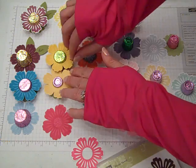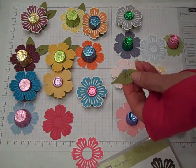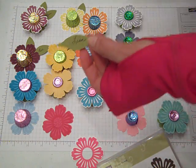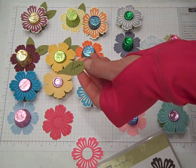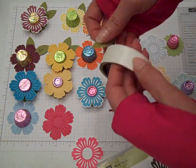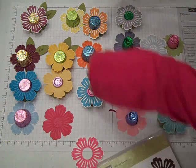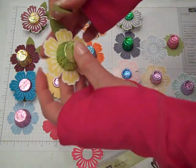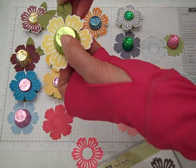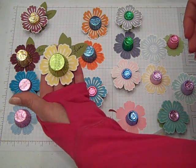If you wanted to, you could add some leaf to it. Here I took the Build-A-Blossom punch, punched out a leaf, and wrote the name on it. So these would act like a little table tent, a little welcome treat for your guests as they sit down at your table. Just with the mini glue dot, put the leaf on the back, and now Lisa knows where her seat is.